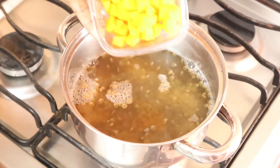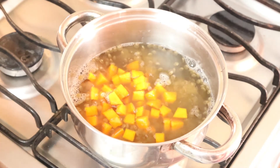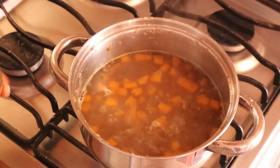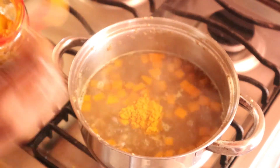I now add my pumpkin, add a little more water, and let it cook for five minutes. Now that the pumpkin is cooked somewhat, I will season the pot with the remaining ingredients — curry, turmeric, and more.